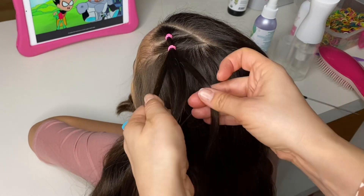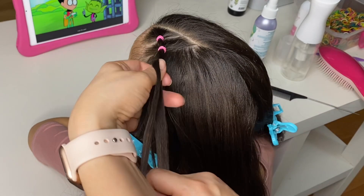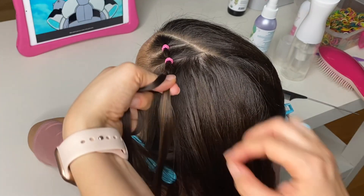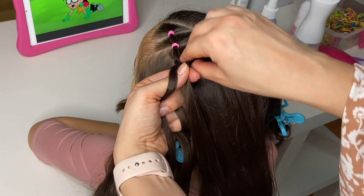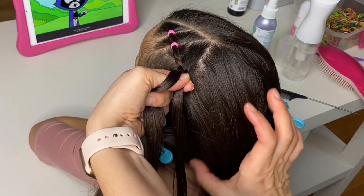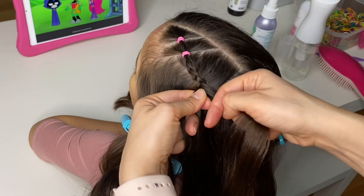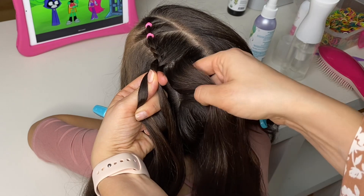Pick up the little ponytail and split it into three equal strands. Back strand goes under the middle. Right strand goes under the middle. Left strand goes under the middle. Right strand: pick up some extra hair, add it to that strand and cross it under the middle. Left strand under the middle. Right strand: pick up some extra hair, add it to that strand and cross it under the middle. Left strand under the middle again. We will only be adding hair to the right strand, making sure that the braid lies on the part line.